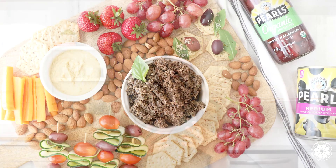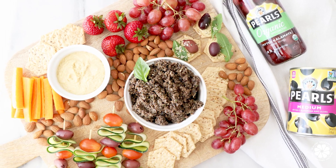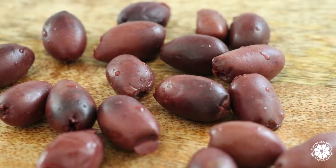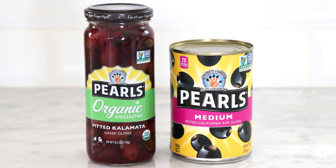I eat olives pretty much every single day. I absolutely love them and olives are a wholesome choice. They're delicious and they contain good-for-you monounsaturated fats, which are essential for feeling full and satisfied. A big thanks to Pearl's Olives for partnering with us on today's video.